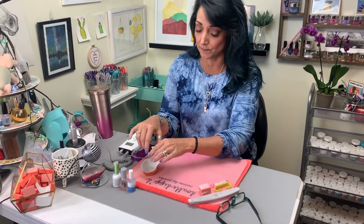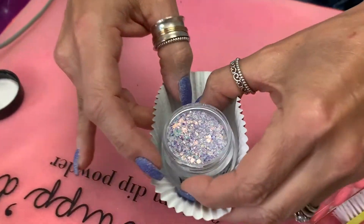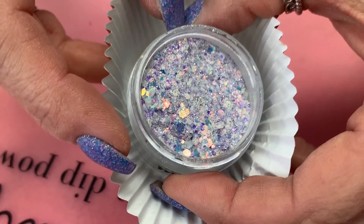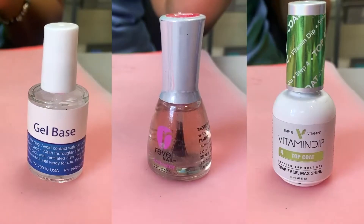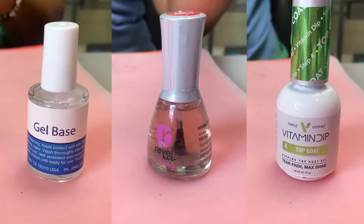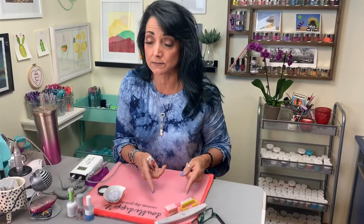I've got one amazing super chunky glitter dip. We're gonna make it smooth and beautiful tonight. It's Glitterazzi by Manny Moguls — it's beautiful, it's gonna go on our nails, we love it. You're also gonna need your regular dip liquids: your base, your activator, and your top coat, and a bunch of files to make it smooth. All right, let's go.